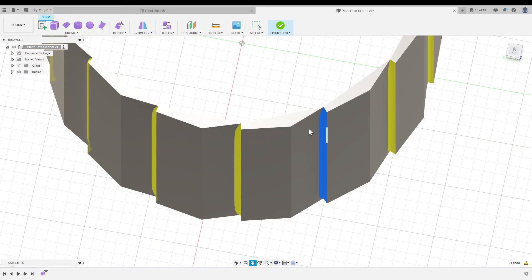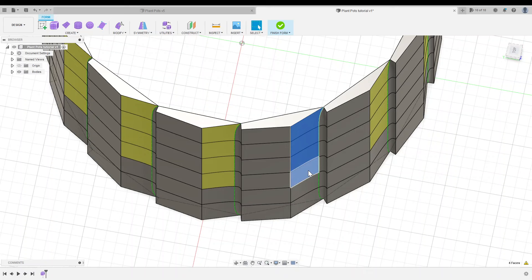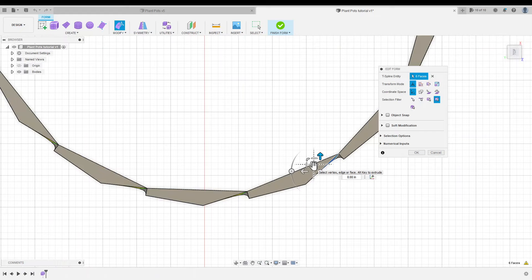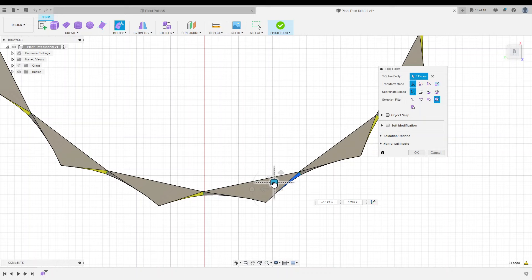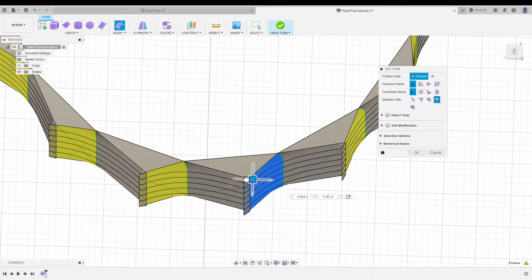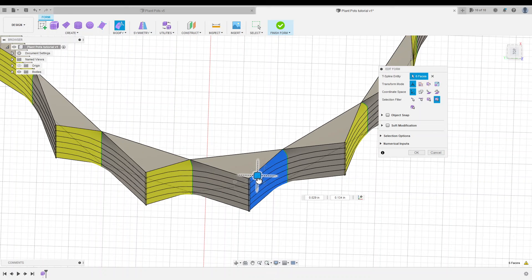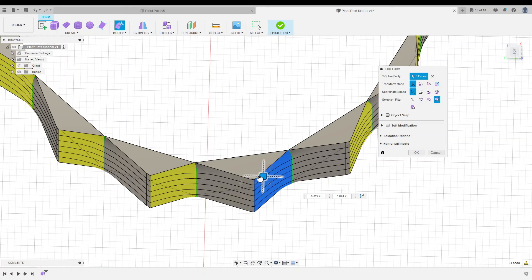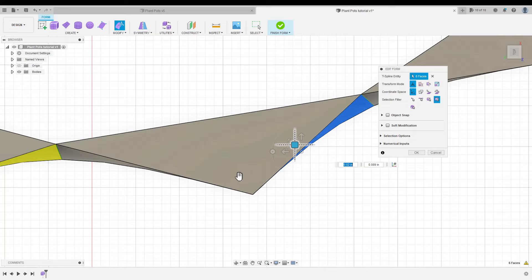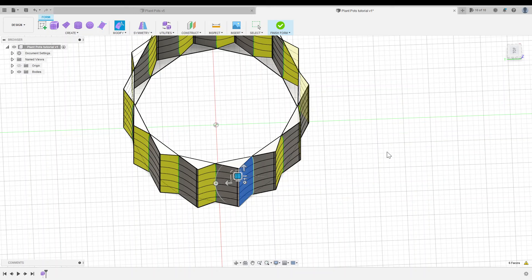I'll orbit back to the side and select the other side of my valley. I'll hold Shift to select all those faces, then right click and Edit Form. Back to the top view, using the XY plane shift tool without holding Alt, and pulling it the other way. As we do this edit, we want to be careful not to overlap faces — if we have crossing faces, Fusion will give an error. So I'll keep faces separate and create a relatively symmetrical peak. That looks good, so I'll click OK.